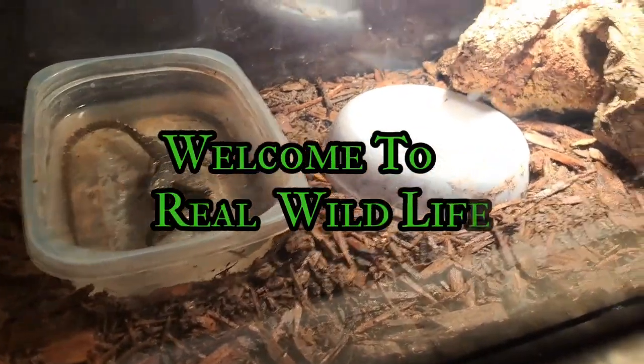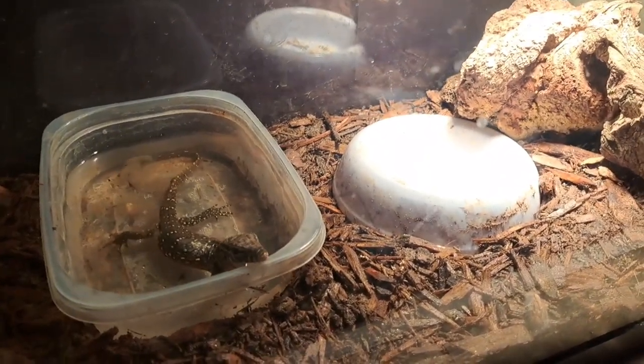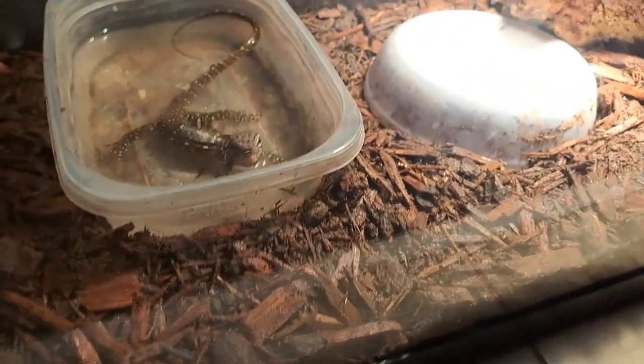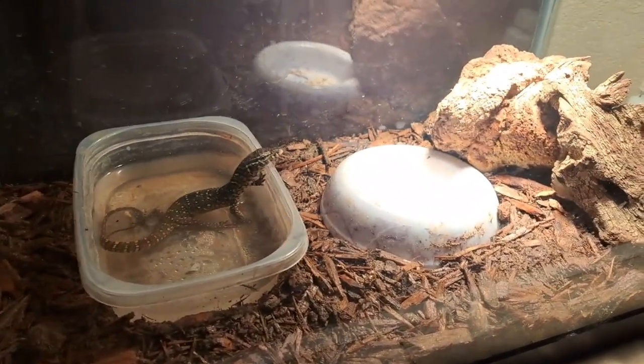Hey, what's up everybody, welcome back to another episode of Real Wildlife. Today we're just going to check up on everybody, especially the Nile and the water monitor. What you see on the Nile's back is just dirt because he likes to sleep inside the dirt, but it's early in the morning and you can see he's waking up and doing his thing.